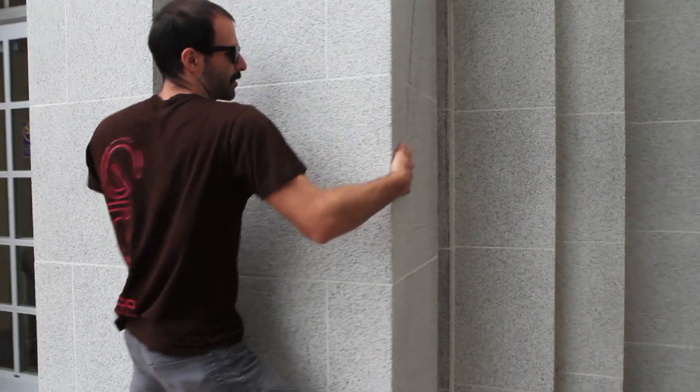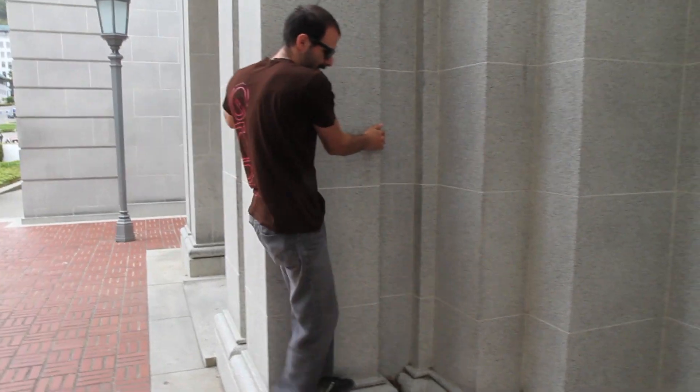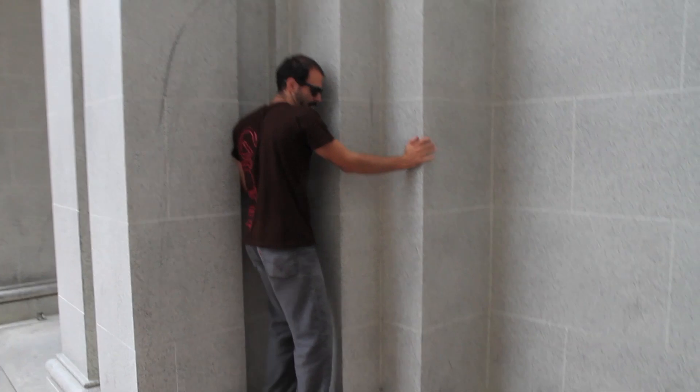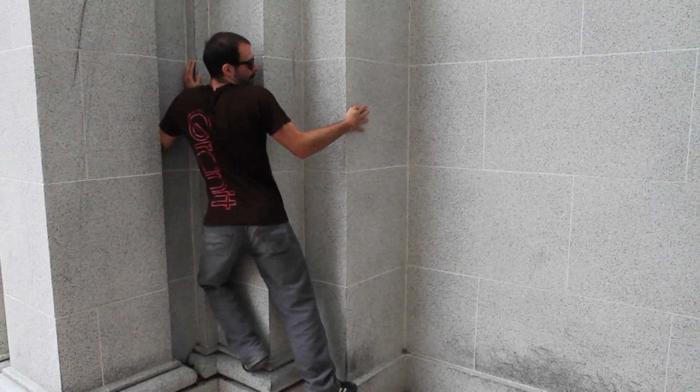Keep moving across. I don't think that I can actually do this part — I'm not very good anymore. Forgot all the tricks. You can do it, Drew.